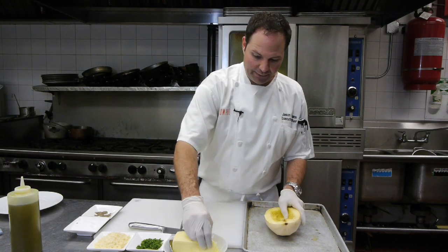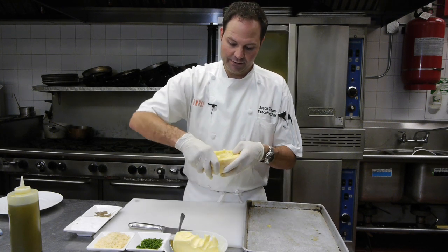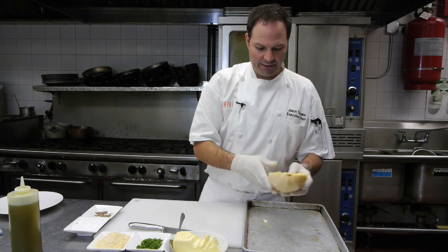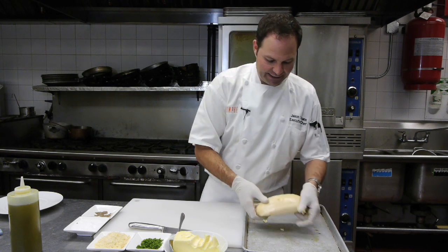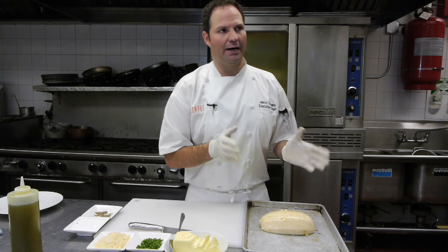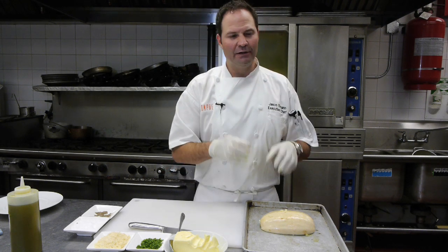We're going to take a little bit of butter and throw some butter inside. You can see we got a little bit of butter in there — simple and easy. We're going to go ahead and put this in the oven at 350 degrees for about 15 to 20 minutes until it gets really tender and almost finished.